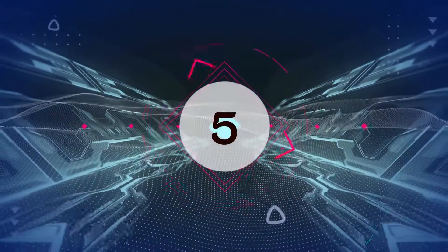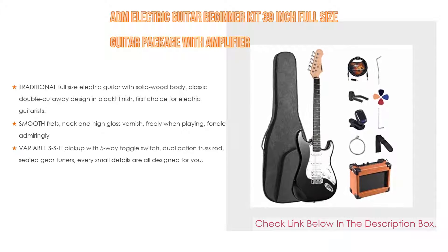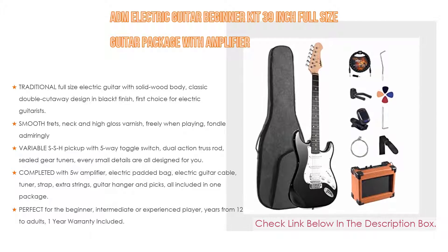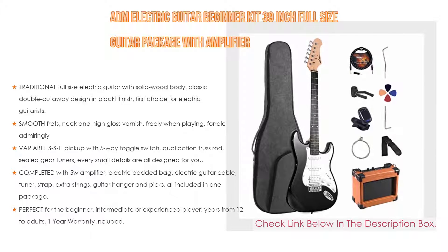Number 5. This ADM Electric Guitar Beginner Kit, 39-inch full-size guitar package with amplifier, comes with many features — such as a traditional full-size electric guitar with solid wood body, classic double cutaway design and black finish. First choice for electric guitarists, as well as smooth frets.